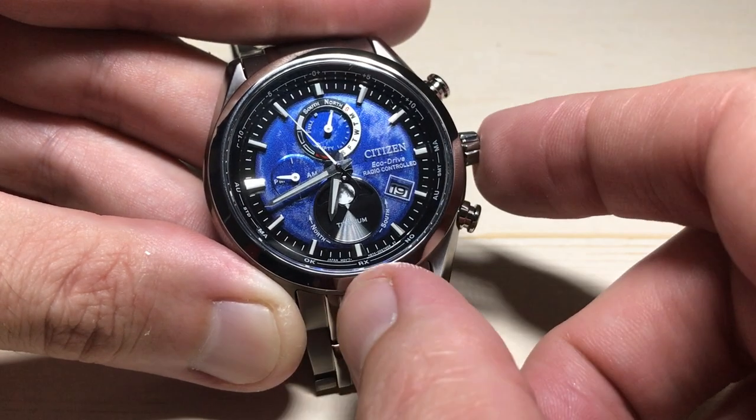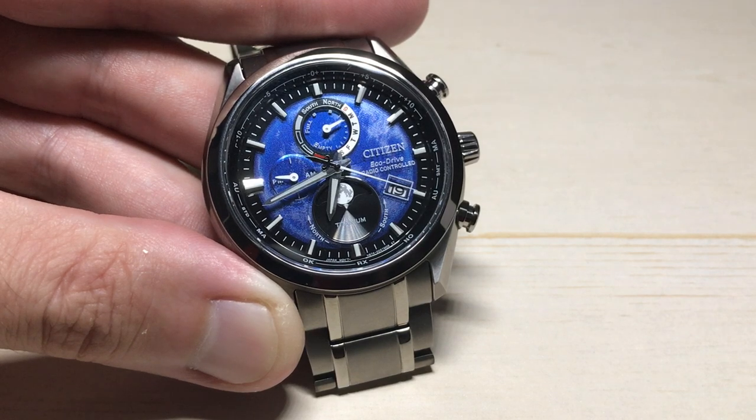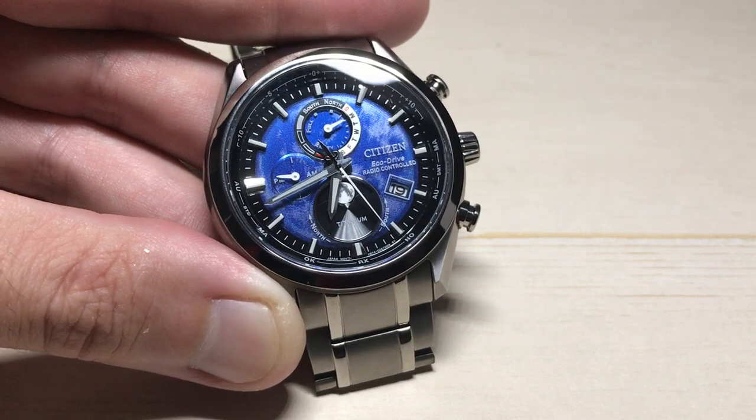Once you've got it set the way you want, you're simply going to press the crown back in. That takes you out of that setting, puts you back in your timekeeping setting, and we've successfully adjusted or calibrated our moon phase. As always, I hope the video helped. Thanks for watching.